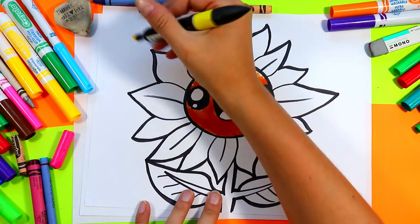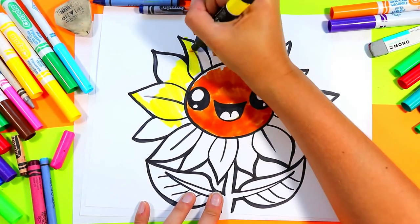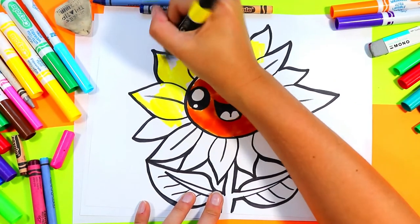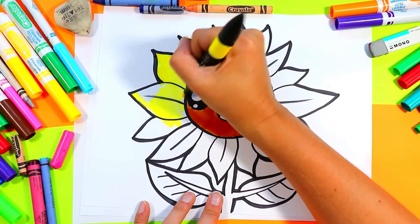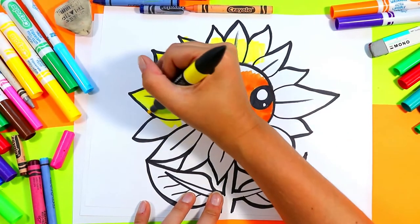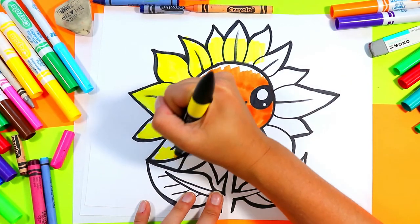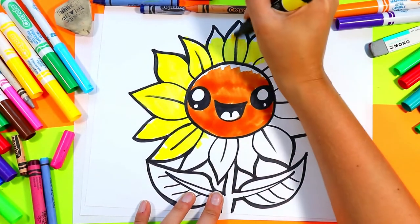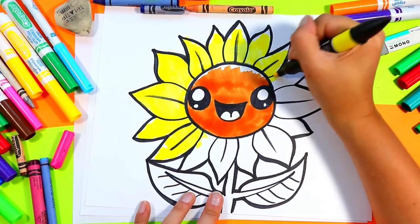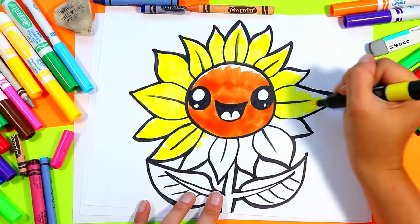Grab a yellow and color in all your petals with yellow. It's okay to leave some of the top edges of your petals white for some highlights on your drawing.